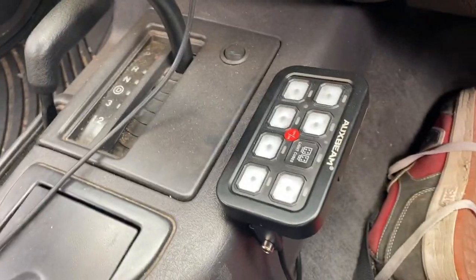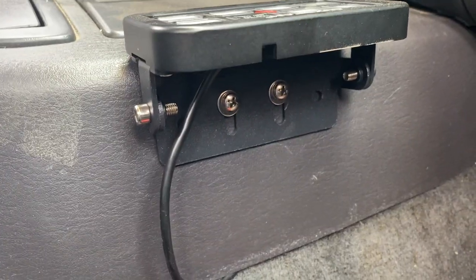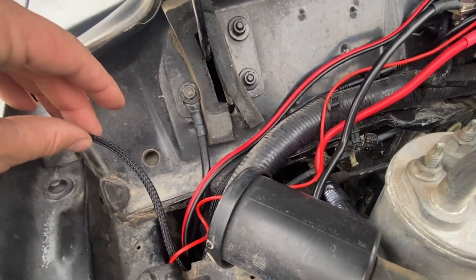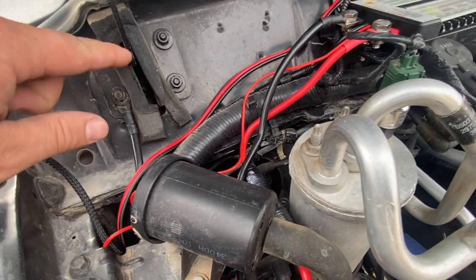Here we are in the cockpit of the Jeep. All you have to do is find a flat surface to mount the universal bracket to. Then you take the wire from the switch system and run it out of sight, going through the firewall.